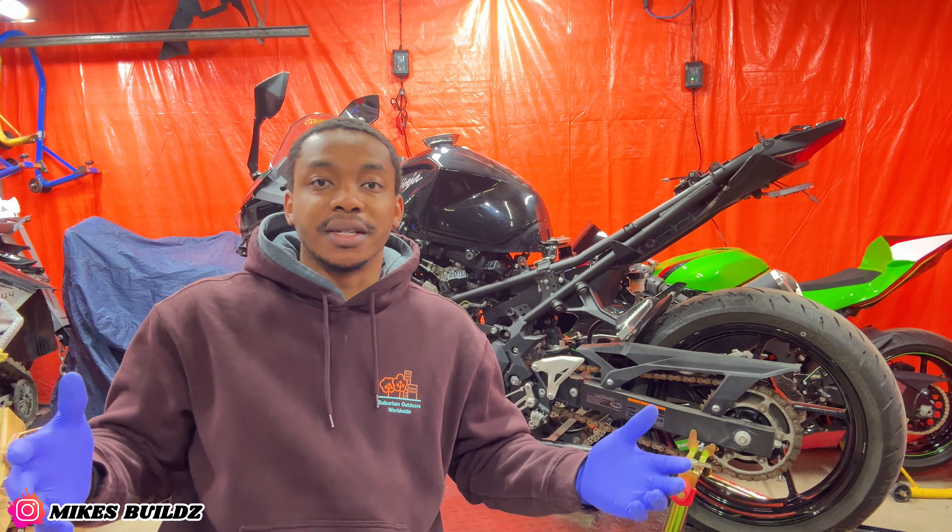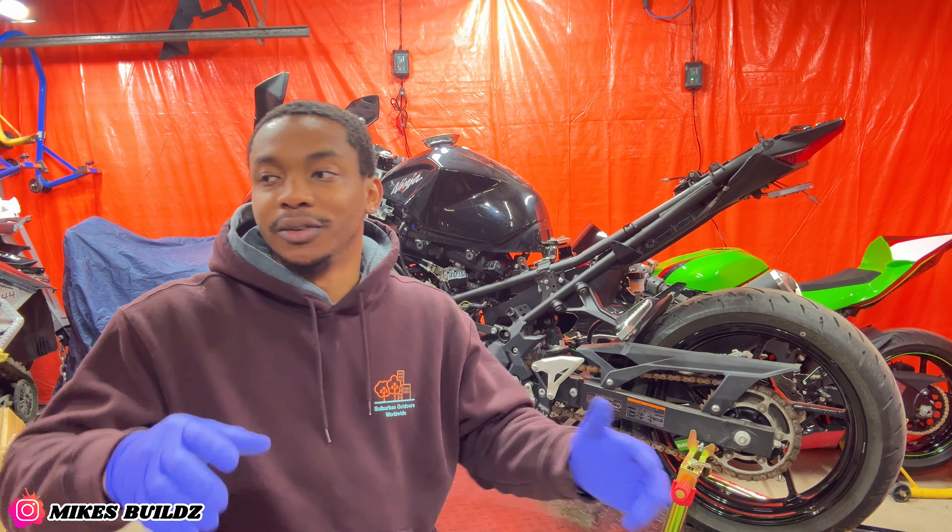Alright guys, right now is a good time to let you know what the game plan is with this build. I'm gonna install as many parts as possible but I'm not going to be installing brand new fairings or painting them anytime soon, because this bike is for my wife — she's never ridden before, so this is a beginner bike. All beginners at some point are going to drop the bike, so there's no point installing brand new fairings. I have some eBay crash cages I purchased, and when the season comes to an end or a couple seasons later, we can revisit painting or replacing the fairings. I'm going to install the rectifier now.